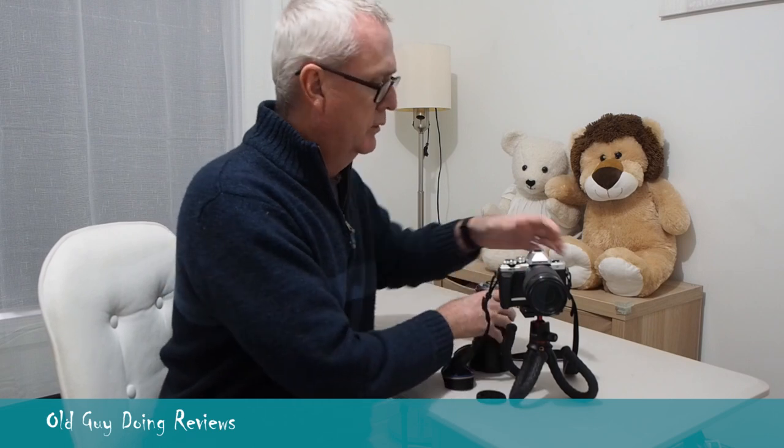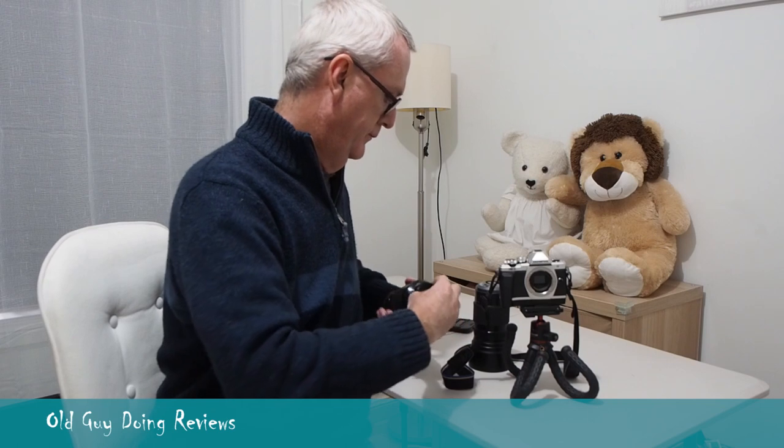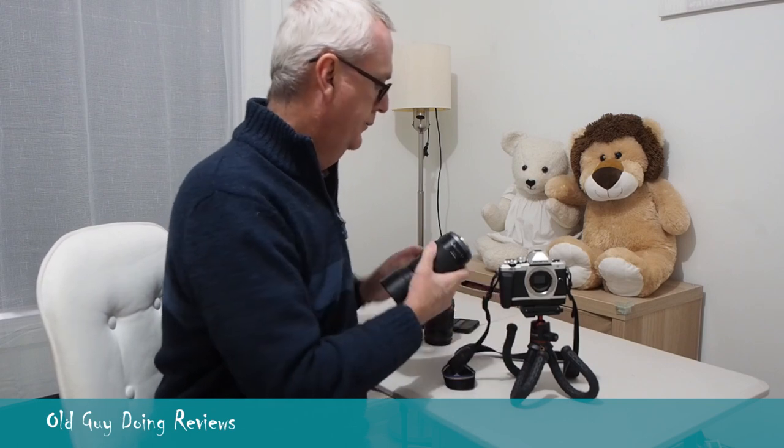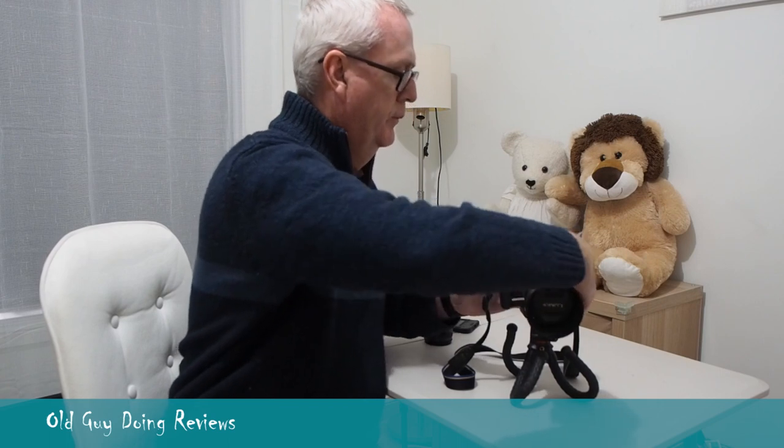Look at that — it's actually holding up pretty well. I'm quite surprised at how well it sits. That's with the legs curled up, so you get some stability from that too.